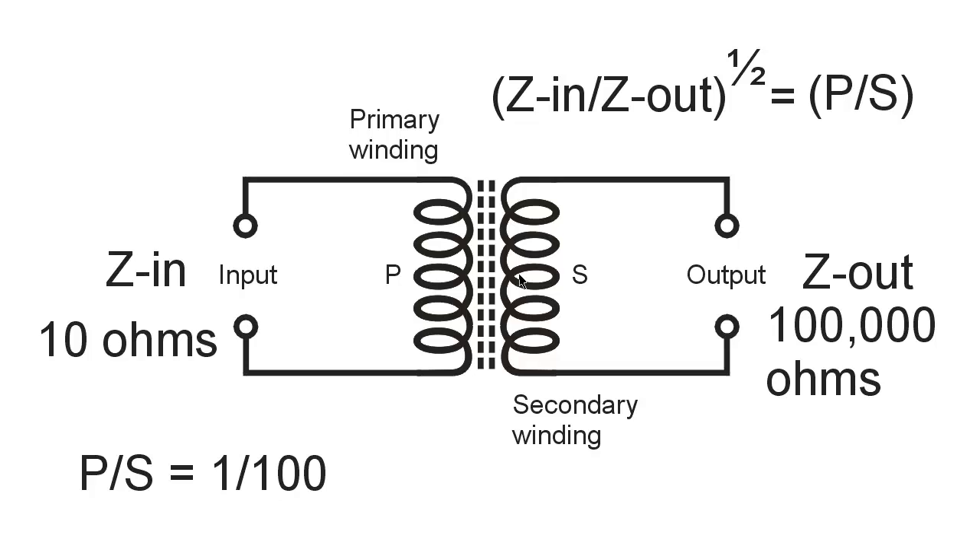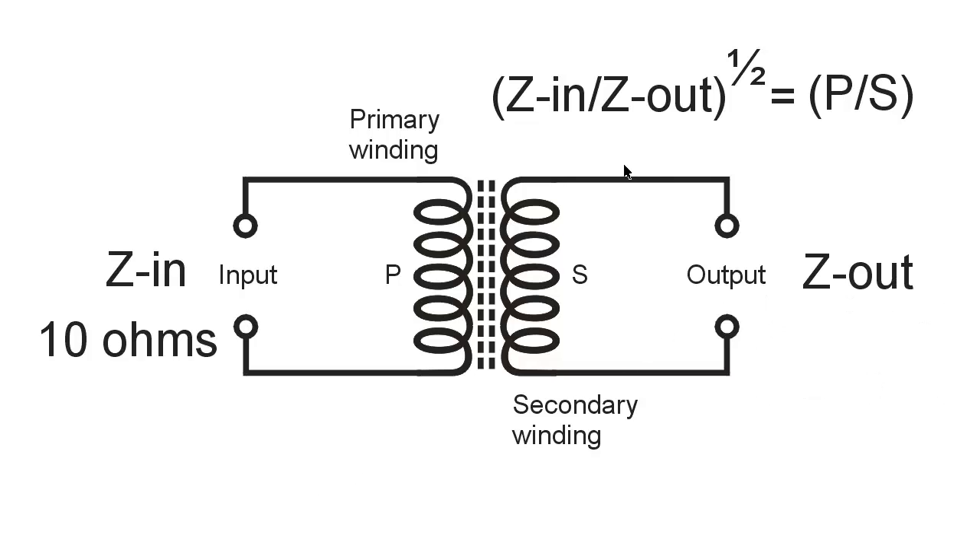So we might have 100 turns in the primary and 10,000 turns in the secondary — though a 100,000 turn coil isn't practical. Maybe 10 turns and 1,000 turns. You also need to design the transformer so that the reactances of the coils at the frequencies you want are in the same ballpark as these impedances. Choosing the number of turns based on that is an engineering problem largely figured out by trial and error.